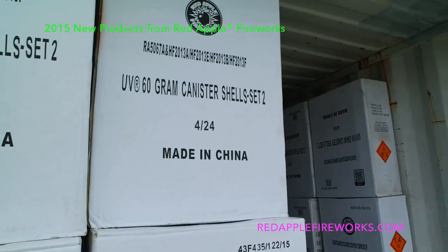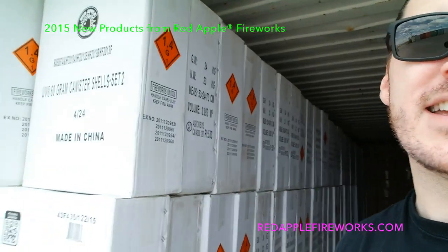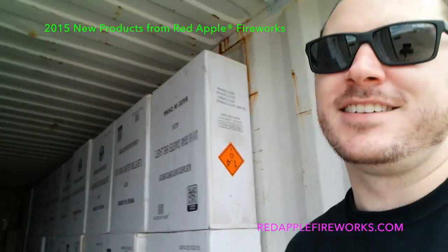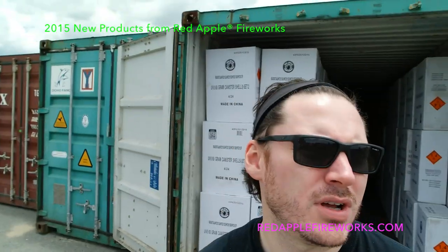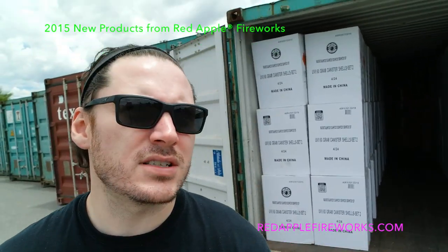Maybe you've heard — we got a new set of UV shells this year. UV Shell Set Two comes from the same factory that makes our UV Shell Set One. We went back to them because we had a huge response from you guys over the past two years about the UV shells. The effects, the breaks, they all shoot up super high and explode — the breaks feel like they're right on top of your head, loud, bright neon color. So we went back and said we want a second set of UV shells, all neon effects of course, but different, brand new effects.